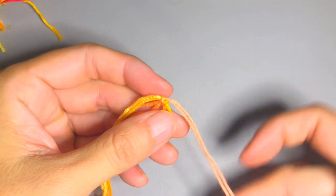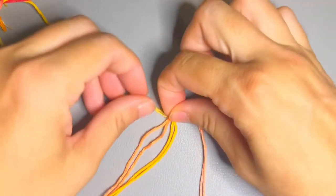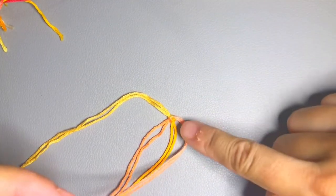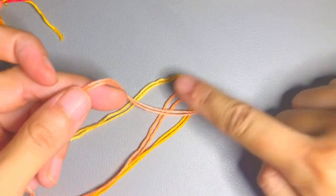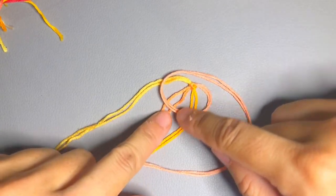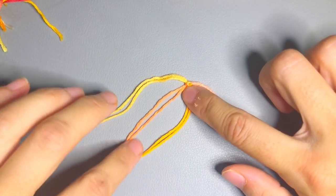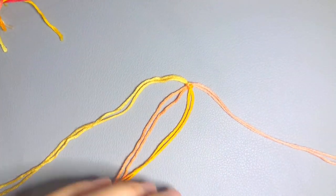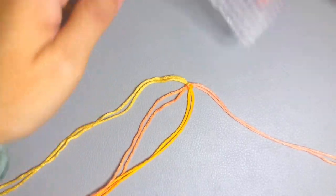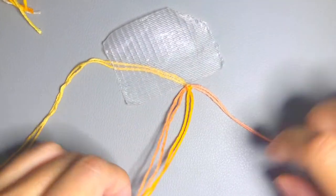So basically these are the initial six threads we are going to use to wrap. It will go all the way around and around — the ones coming out from the center we use to wrap. The one tricky thing is where to put the tape — I'll have to keep moving it — but I'll just start like this.